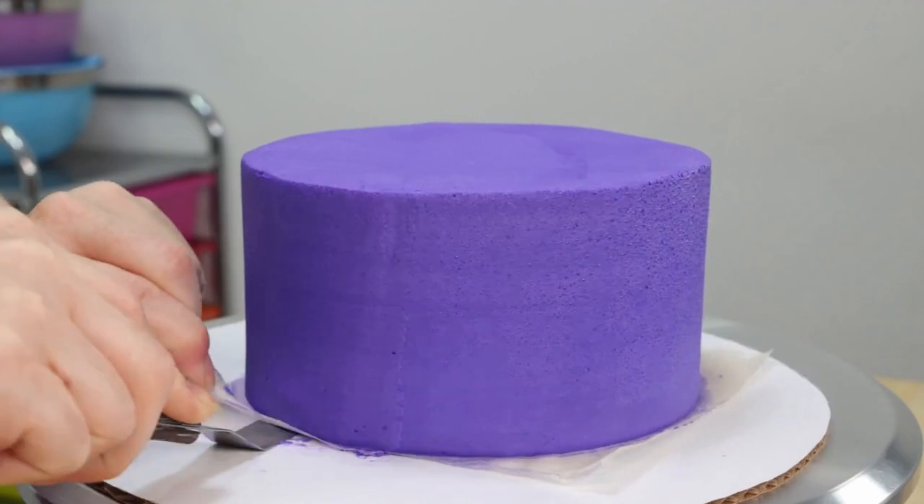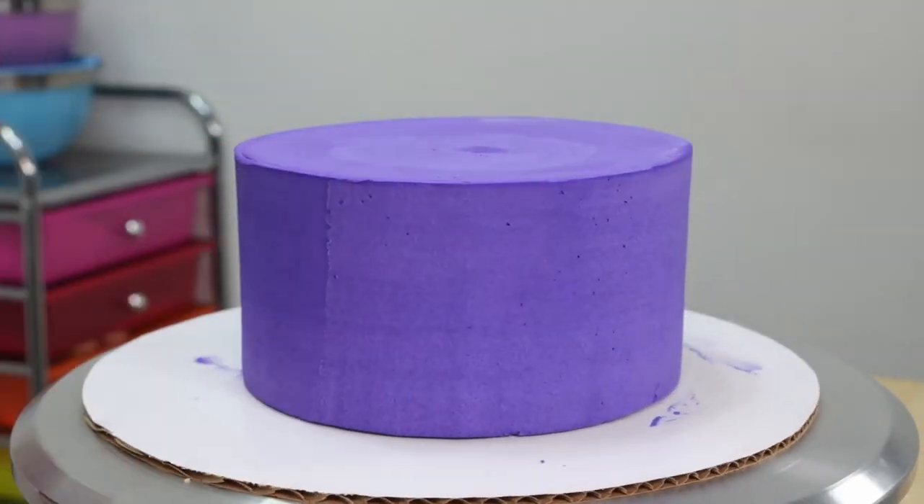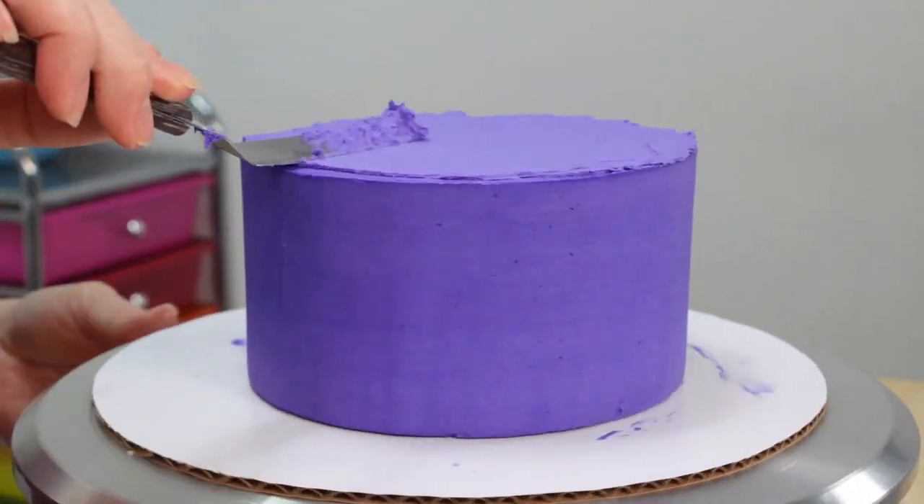Our cake has had some time to firm up and it is time to frost the other side. So we're just going to very carefully flip this over, remove our parchment paper, and then add a nice thin layer of frosting to the top side.